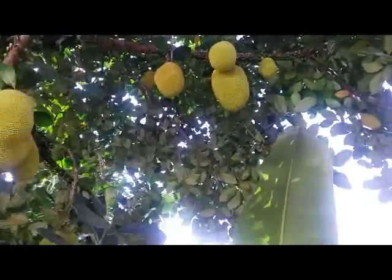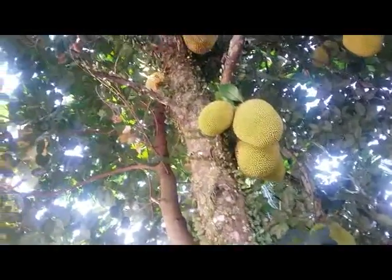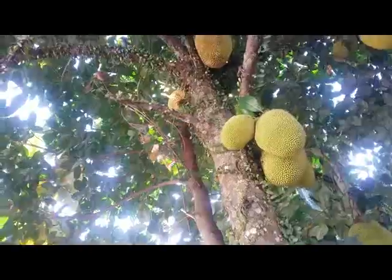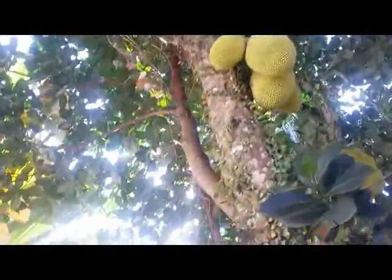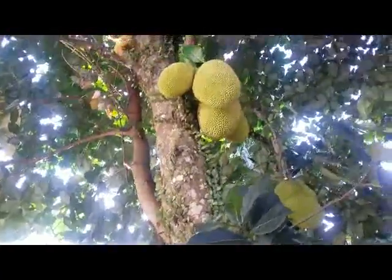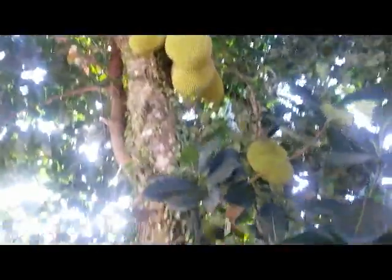When they get ripe, they will taste so sweet, juicy, with the yellow flesh inside — jackfruit.